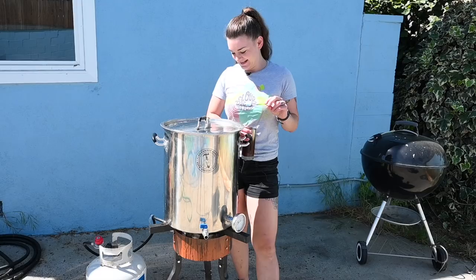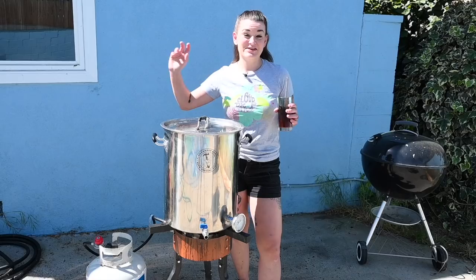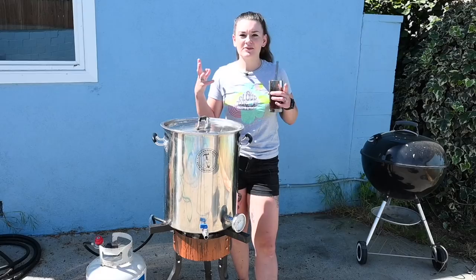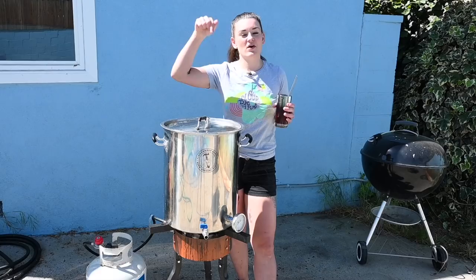Hey guys, welcome back. So this is the second time I've brewed at my house, and today we're going to make one that a lot of people actually asked me about, mainly because it has already been publicized on the Clawhammer YouTube. They made it like years ago. This is really my first truly successful beer that I kept making and making and making. It is super easy drinking. I adjusted the recipe a bit because the original recipe ends up in the 9% range, and I just can't drink like that anymore, so I adjusted it down to about 6.6%. You can find the recipe below as well as all the equipment links.